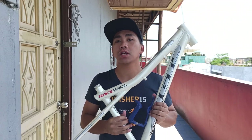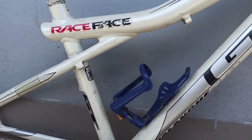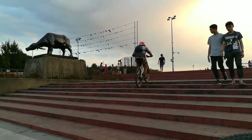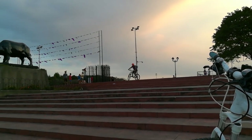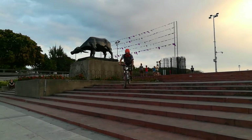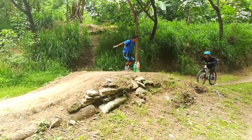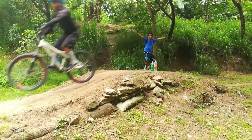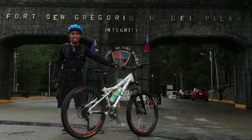This is my first frame upgrade, coming from the Trinx bike. It's a GT Avalanche One, extra small. This frame helped me step up my game, especially on jumping, because if you set it up right, it looks like a dirt jump bike. This is also the frame I used when we went to Baguio City.